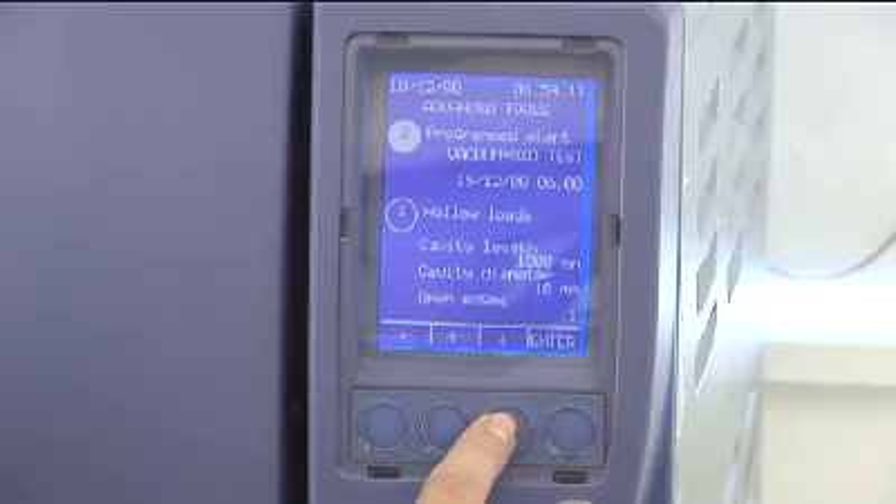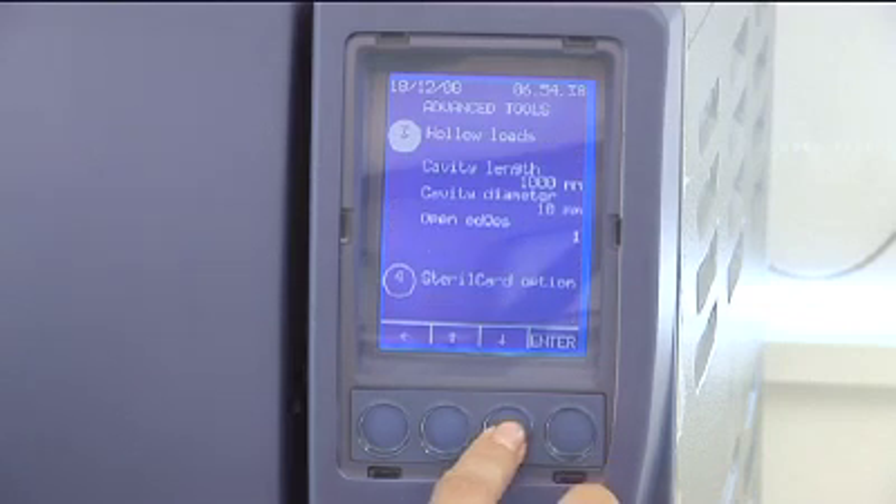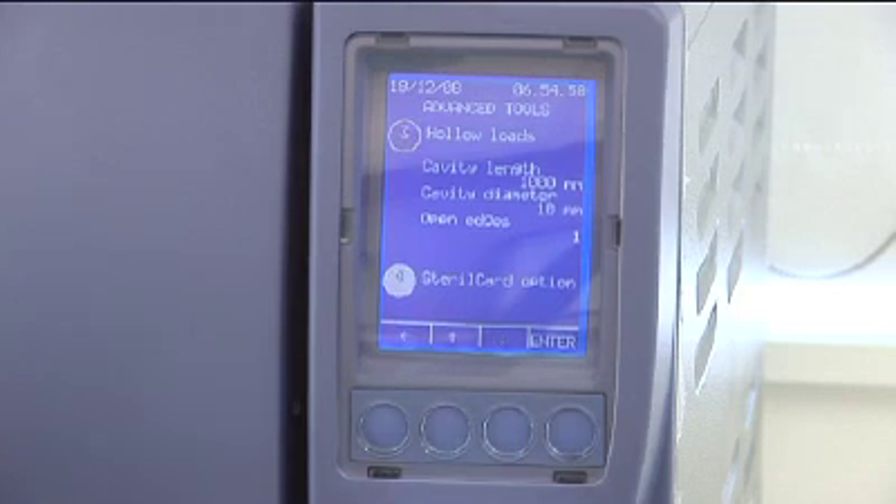By selecting Programmed Start, you can choose when your Stericlave starts its next load. This is particularly useful for the last load of the day. It allows the cycle to be automatically started at a set time and completed just as you walk in the door tomorrow, rather than letting completed loads sit overnight. You may also wish to use this function to run your Bowie Dick and vacuum tests without taking up valuable staff time. The hollow loads option is a calculator to assess whether a specific instrument is hollow A or hollow B, which will dictate which cycle is necessary. The Stericard option allows you to manage and program the user card to allow or restrict user access to functionality.